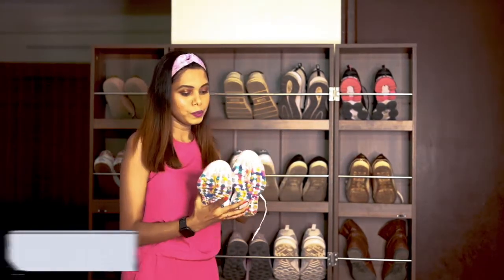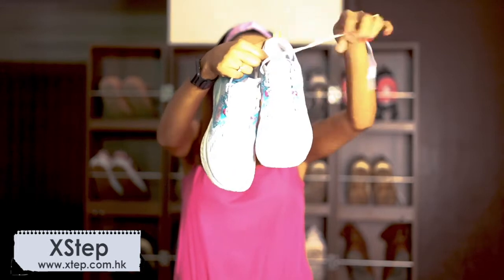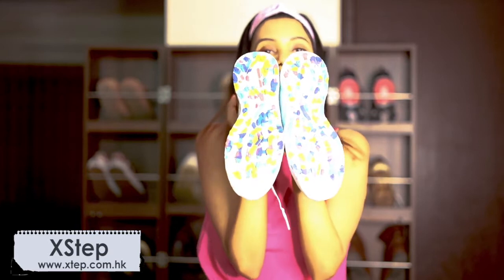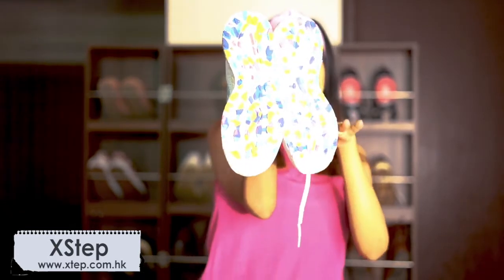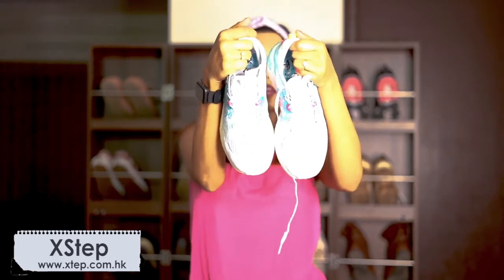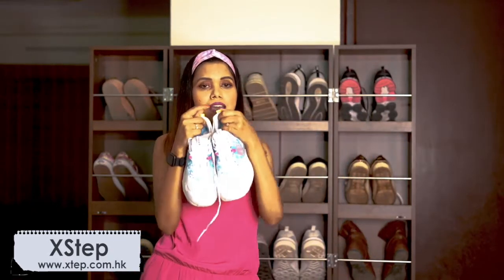I also have another white sneaker — not plain white but white with lots of prints and patterns on it. The best part is the sole; I really like the sole, and I've created a separate video on this shoe which I'll link below. It's really cool for summer, and I got it from Xtech — a very affordable brand. I think I paid around five and a half thousand for this one, and it was from their limited edition so I'm not sure if you can still find it.